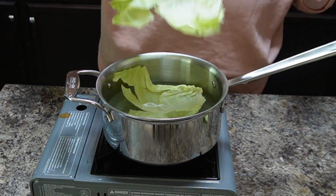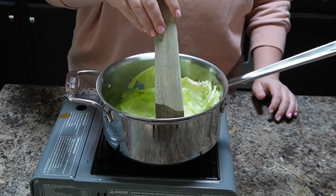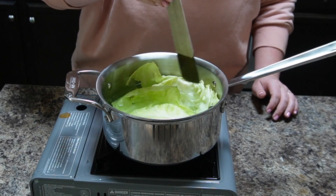I have some water and it's just simmering — it's not like a full rolling boil — and I'm just putting the leaves in whole like this. I'm going to get a wooden spoon and I'm just going to very gently push them down, because you don't want to tear them or anything; otherwise you'll have rips in your cabbage rolls.